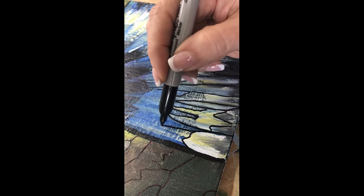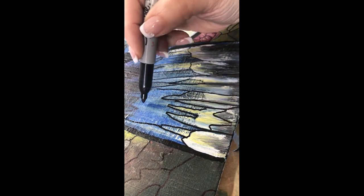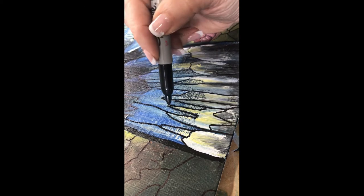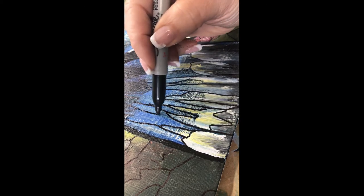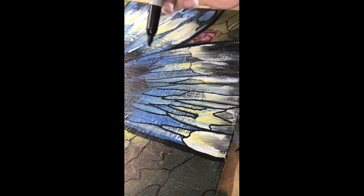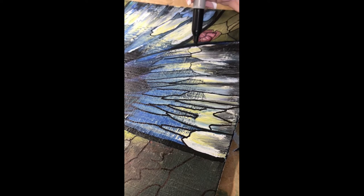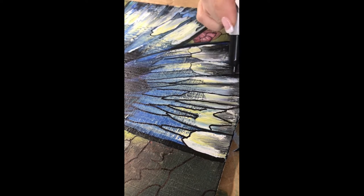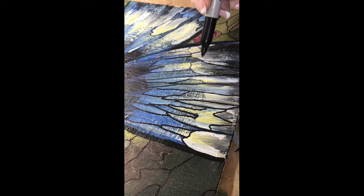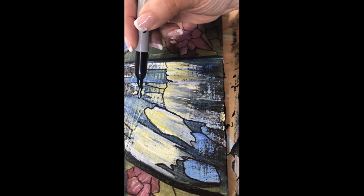Two or three Sharpies is definitely sufficient — you just go back and forth between them. I would highly recommend making sure you check the dryness of your painting and ensure it's very dry to the touch, not tacky at all. If it's not dry, just go to an area that is dry and come back to that other part later.